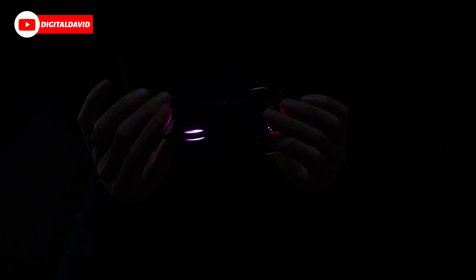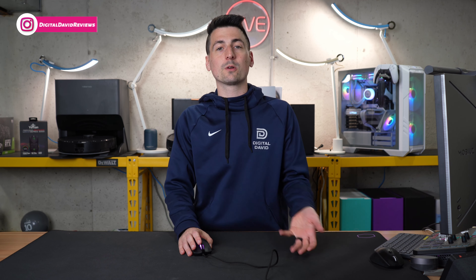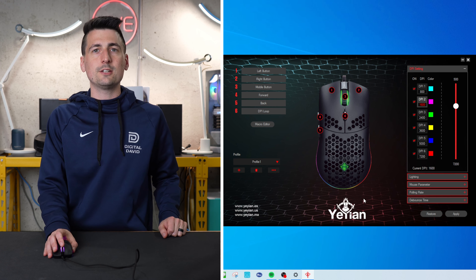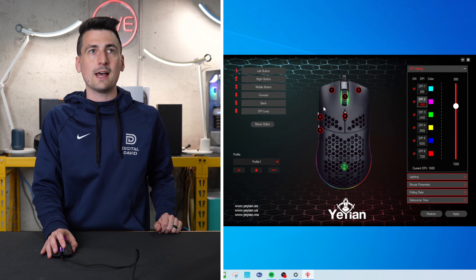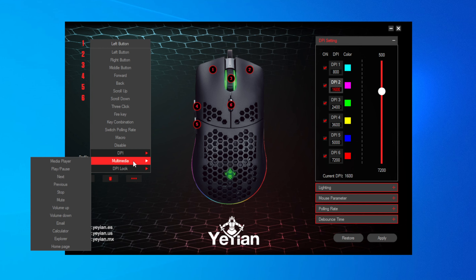Now let's check out the software. We have to download it directly off Yian's website from the download section for this product. Our mouse is plug and play — it worked right away within our Windows PC, but there was no prompt to install the software automatically. Once you have it installed, you don't have to sign in or create an account. You have all six button control options right here, with the exact same settings so you can configure them however you want. You can select each button from this list, and DPI, multimedia, and DPI lock all expand out.